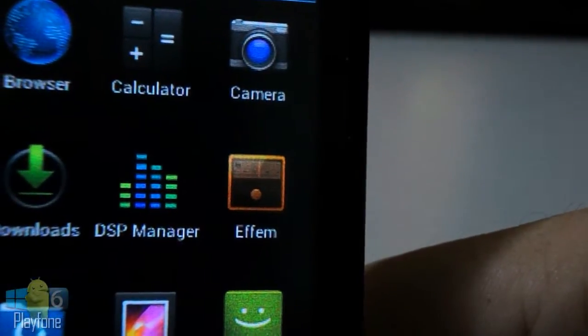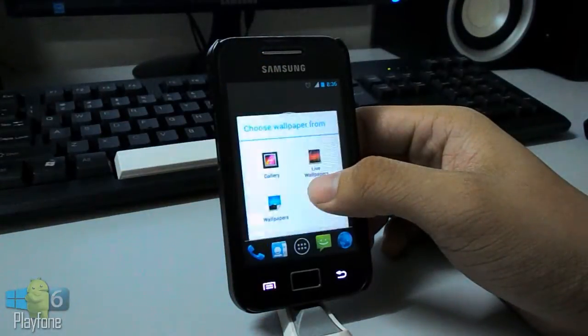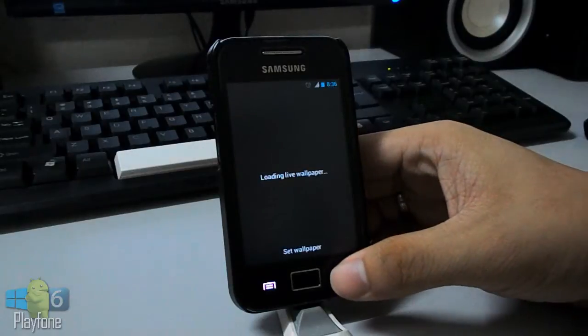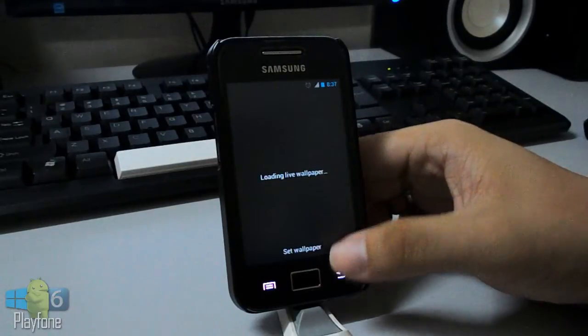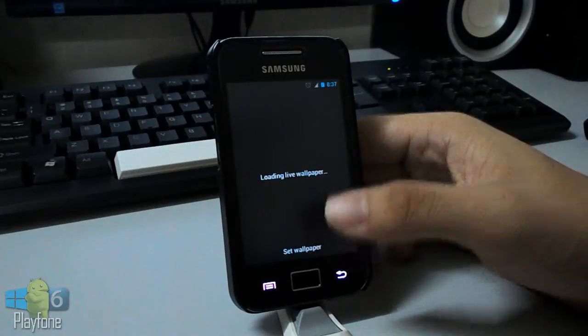I've been using this for a few hours and I really feel this is the best CyanogenMod 10.1 so far. It's smooth and fast — recommended for daily use because it's really, really smooth and fast. Basically everything is working, no issues. If you find any, please report them.